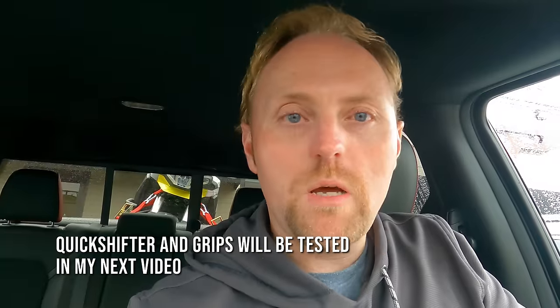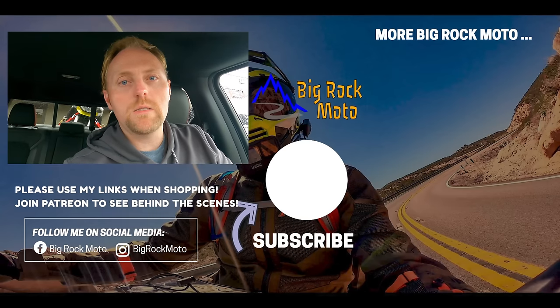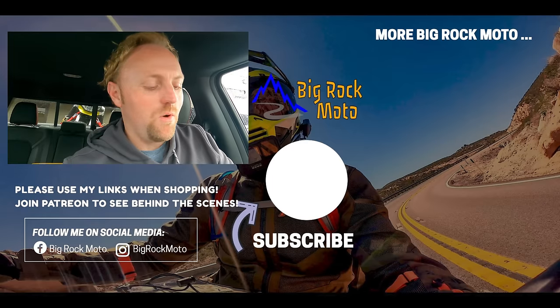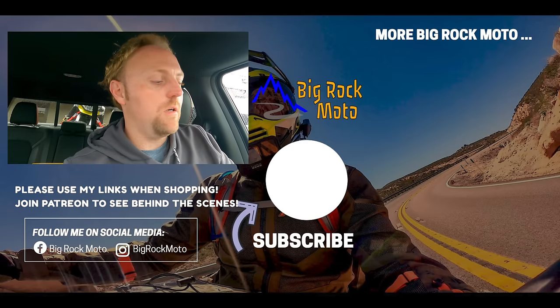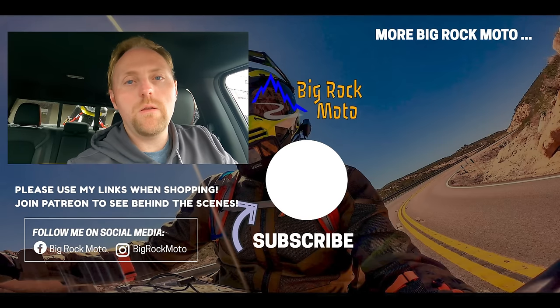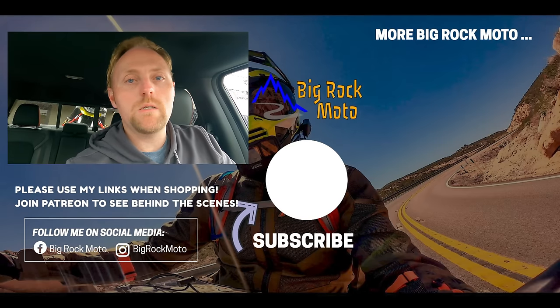That about wraps up the first service video and initial accessories for the Touareg 660. Stay tuned for more content with this bike and possibly some other new bikes coming soon. Comment below with your thoughts on the pricing and what sport bike you think I should get. Thanks for watching — support Big Rock Moto, ride safe, and I'll see you out there.